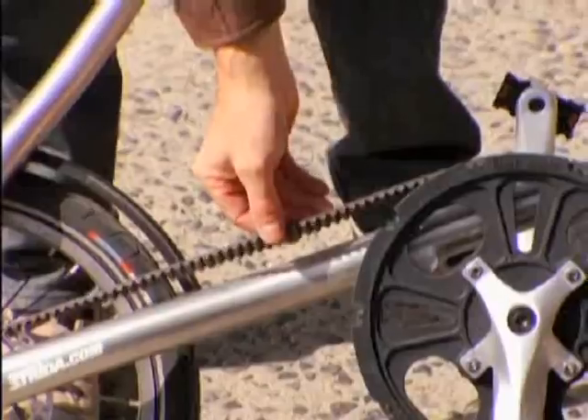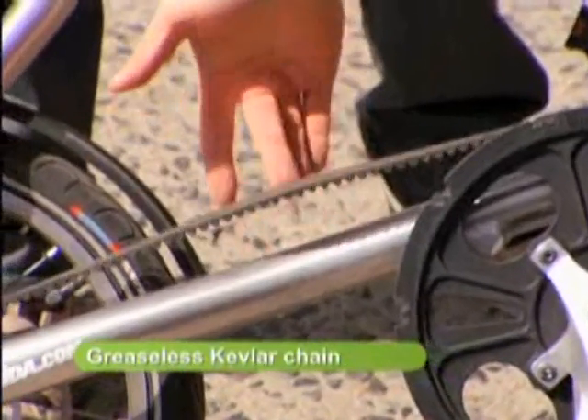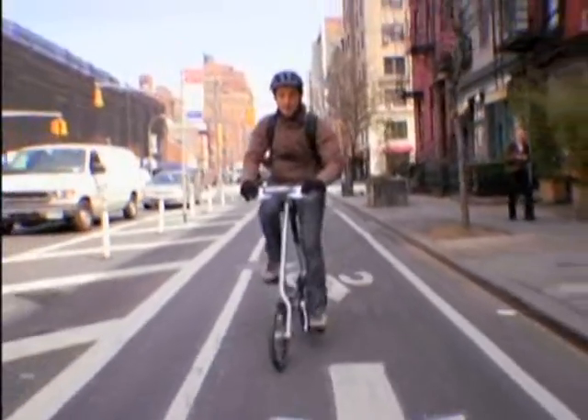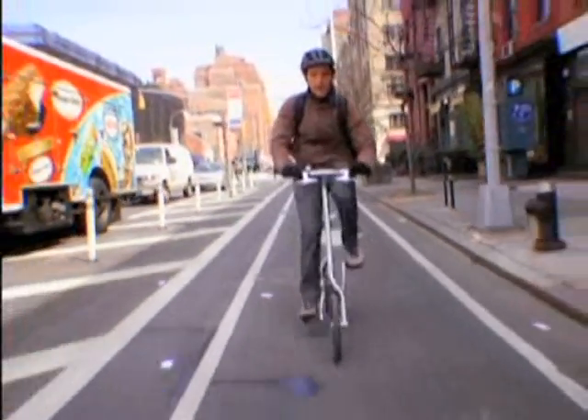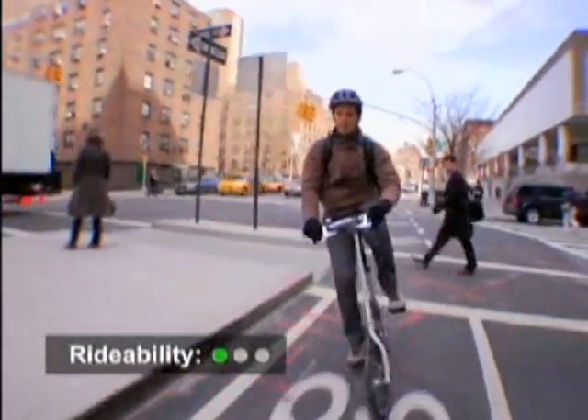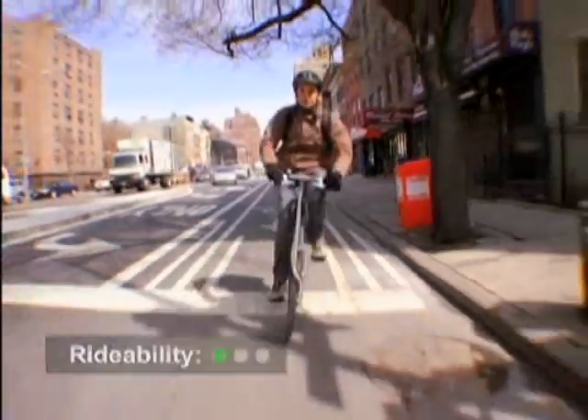It has a Kevlar chain — like a rubber chain — so there's no grease whatsoever. I'm riding the Strida now, which is pretty great. It's a different feel and it takes a little bit to get used to. It's got a very short wheelbase and small tires, so it's skittish. It moves around like a little sports car, but it's also very responsive.